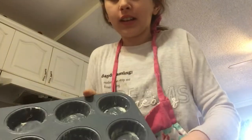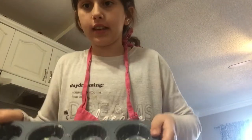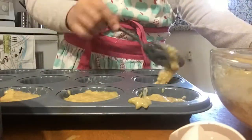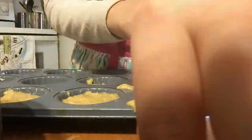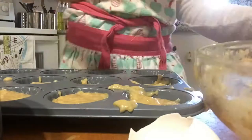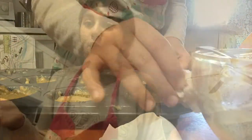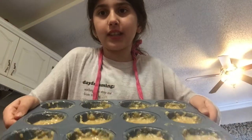Now we're on our second last step and it is to pour this into the muffin pan. Here's a tip while you're doing this: make sure to wipe the edges. We have put everything so that it is evenly distributed and it looks delicious. I can't wait to put it in the oven.